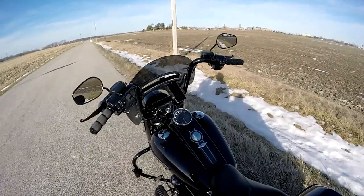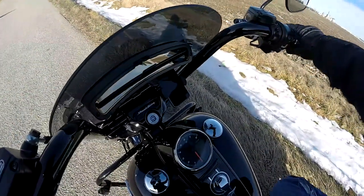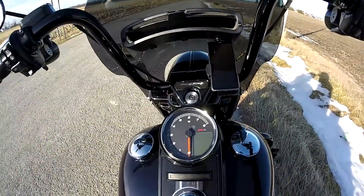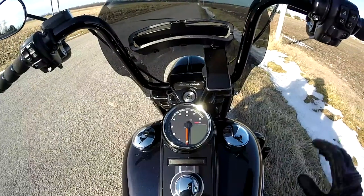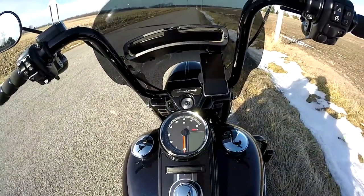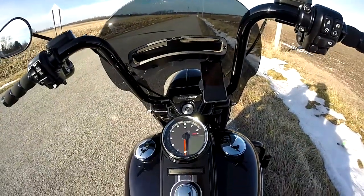Going back to the fun stuff, this is the COSO HD05 speedometer. This focuses around the tachometer, which is what I mainly look at — I don't care too much about my speed.